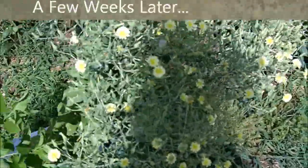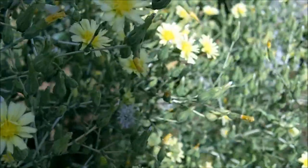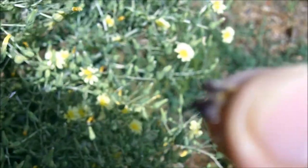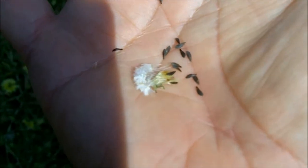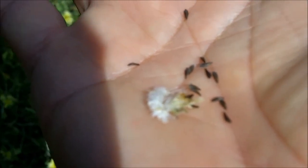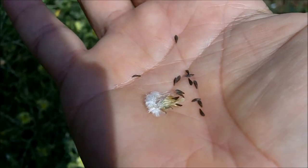Here are my bib lettuce plants. They're still flowering but some have gone to seed. If you notice this right here, these little puff balls are the seeds — there are the seeds right there. I'll leave these in the sun to let them completely dry out before I store them away in an airtight container for next season's lettuce plants.